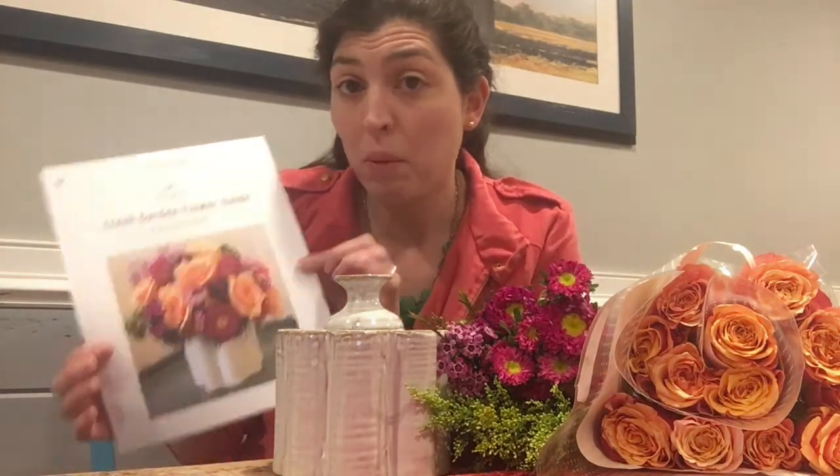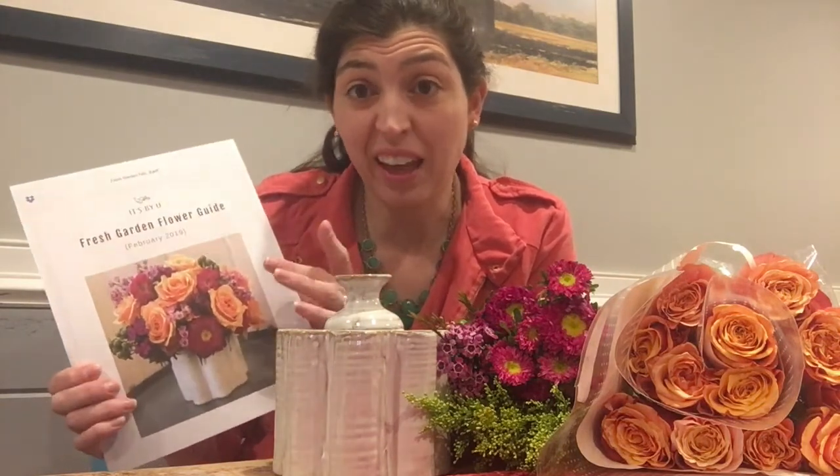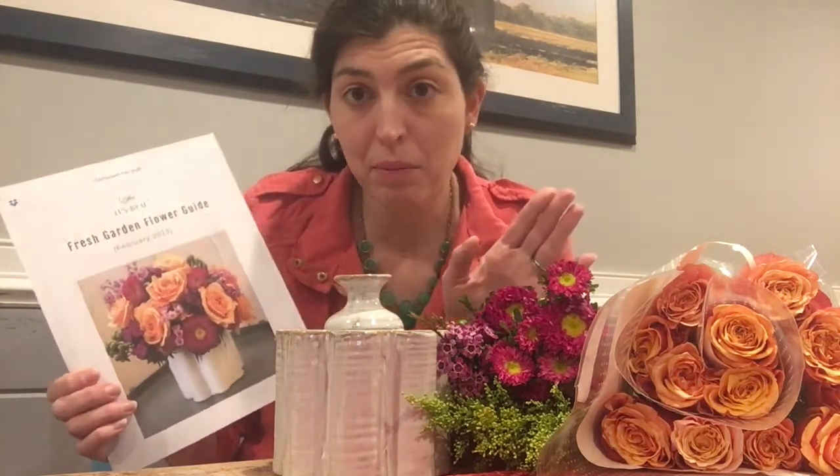I am by no means a florist, but I wanted to do a review on this because there's really nothing better you can add to your room than fresh flowers. So if I come up with anything even half as good as this, I will be a happy camper. We're going to give this a try.